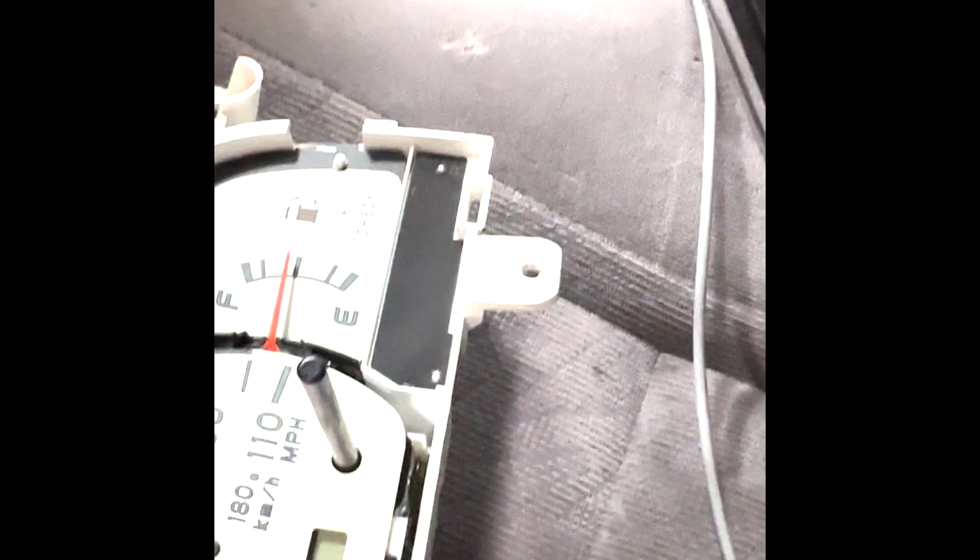The cluster has these little tabs that clip into areas on the back of the cluster. You just need to work your way around, take the clips off, and then the whole lens and bezel assembly will come off. You can just set that to the side for now.